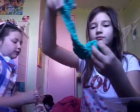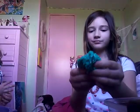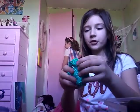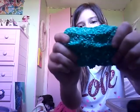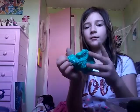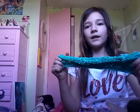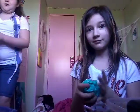So this slime has lots of foam balls and it's kind of stretchy. When you first take it out it's kind of hard, but the more you play with it the more stretchy it gets. I'm going to rate them out of ten, so I'm going to rate this one a nine.